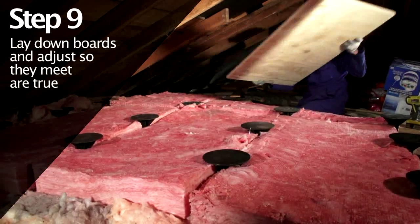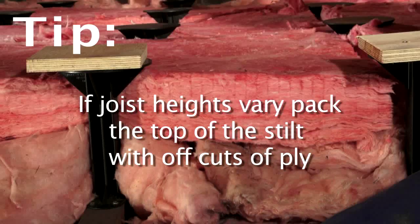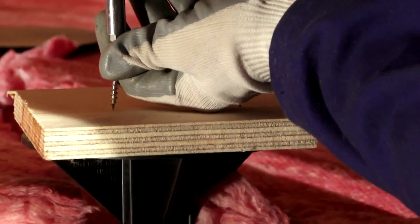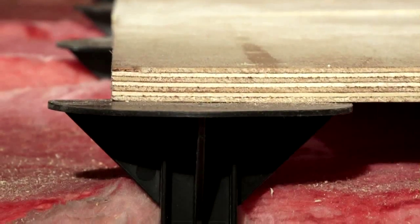Place the attic island boards but do not secure until you are confident they all align. Sometimes joist heights can vary which can leave stilts at uneven levels. This can be overcome by installing offcuts of ply to the top of the stilts as required to provide a level platform. However, this is a rare event. Leave half of the top of the stilt exposed so the island can be extended later on as needed.